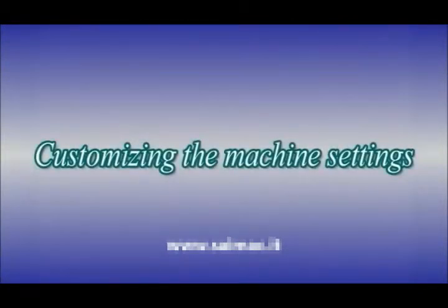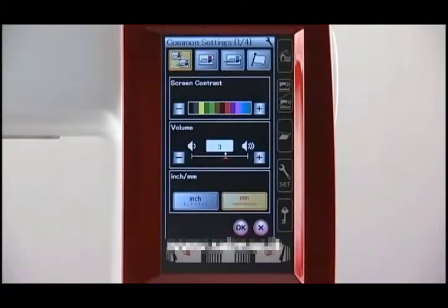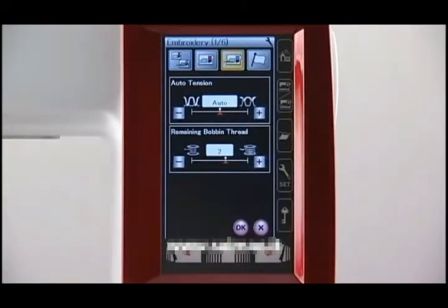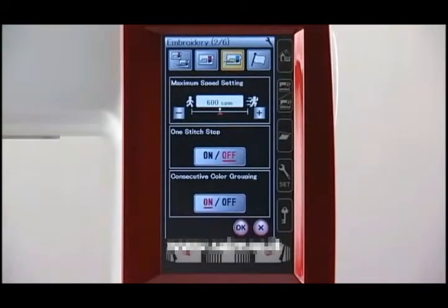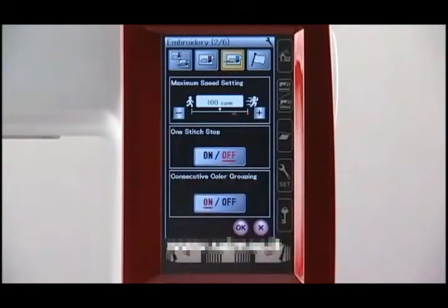Customizing the machine settings. You can customize the machine settings in the setting mode. Press the set mode key to enter the setting mode. There are four setting modes: the common setting, ordinary sewing setting, embroidery setting, and language selection. For example, let's customize the maximum embroidery sewing speed. Press the embroidery setting mode key to open the embroidery setting mode window. Go to page 2 of 6 by pressing the page key. Press the plus key to increase the speed or press the minus key to decrease the speed. To activate your custom setting, press the OK key.